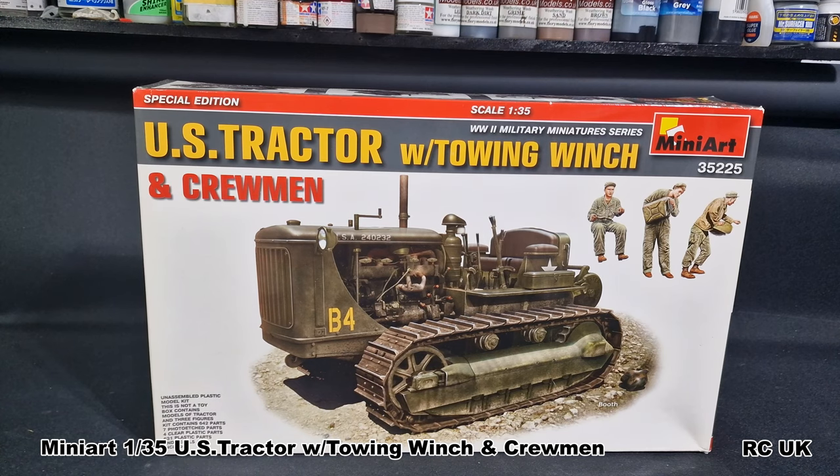So there you are my friends - another kit from Mini Art, the United States tractor with the winch. Pretty cool kit. As I say, the possibilities are endless. I would not recommend this for a beginner at all given the complexity of the kit and the amount of parts - it could be a little bit frustrating, especially finding fine detail parts. It's going to be very fragile when done, but once it's done it's going to be an impressive kit. Like, comment, subscribe and I'll catch you next time.